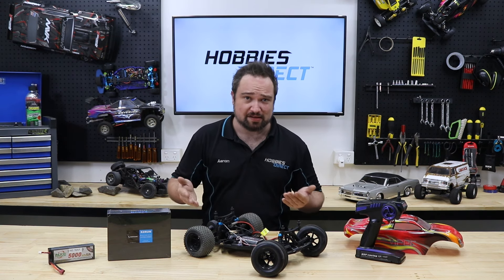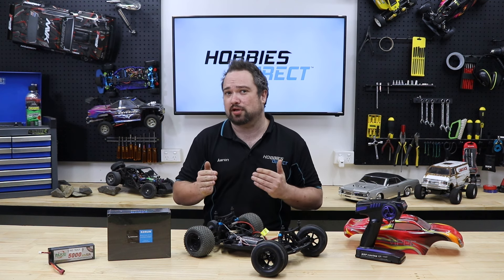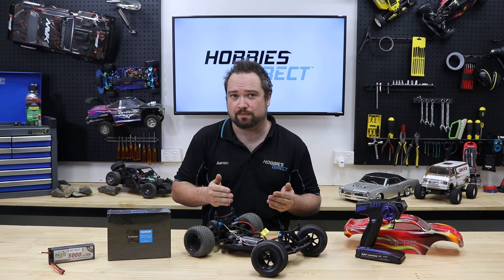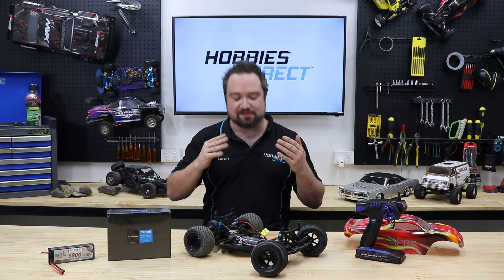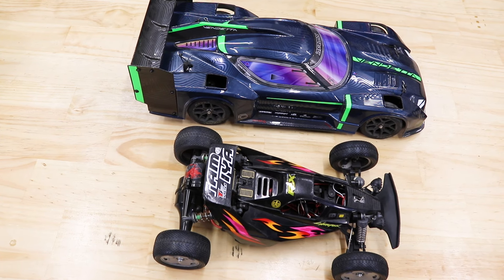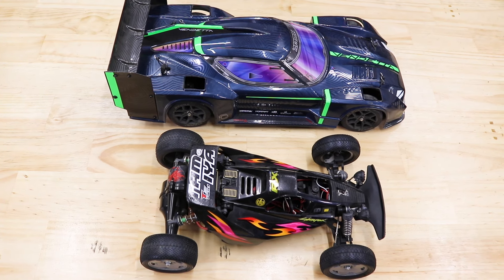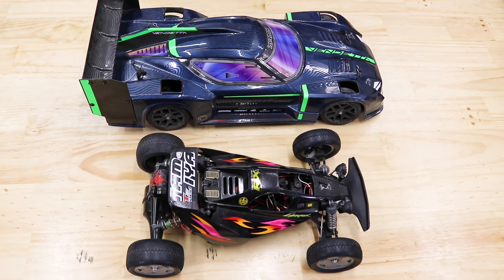However, lower KV motors have a higher torque output — 4000KV has more torque than the same size 5000KV motor. Go too high on this value and the motor won't have the torque to move the car unless it has very, very slow gearing, which kind of defeats our entire purpose here. When selecting a motor, keep in mind the size and weight of your vehicle. Also, whether it is two-wheel drive or four-wheel drive is an important factor, as it takes more torque to power four wheels.